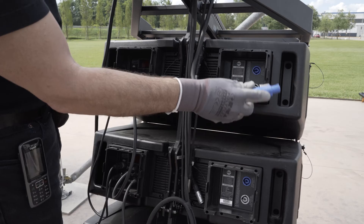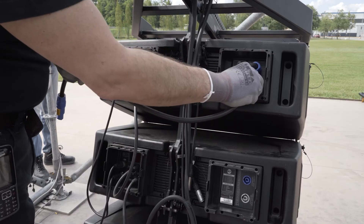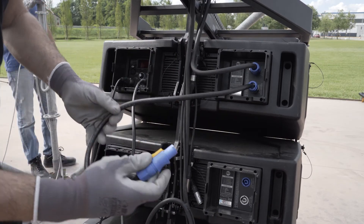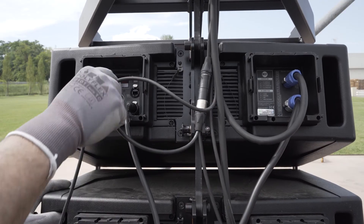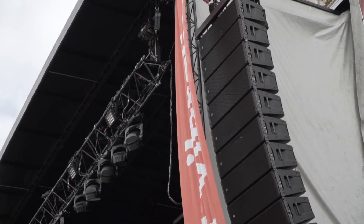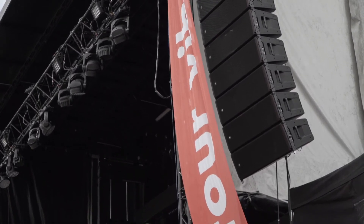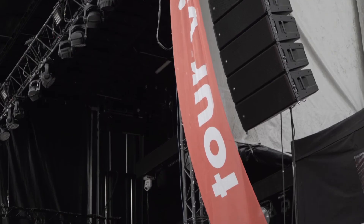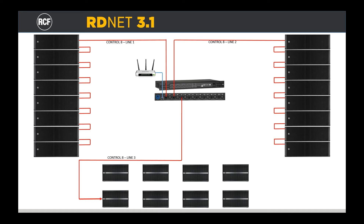Now we can start wiring the cluster with the power supply and with audio and network cables. In the case of the HDL30, with a 16-amp 220-volt line, we can daisy-chain four modules without problems. Once the power supply part is wired, connect the network cable for RDNet control and the audio signal cable. Remember that the cluster must always be wired starting from the first module at the top, as the addresses that the software will assign to the individual modules depend on the direction of the wiring, which must always have the first module at the top as module number one, with the following modules connected in daisy-chain.